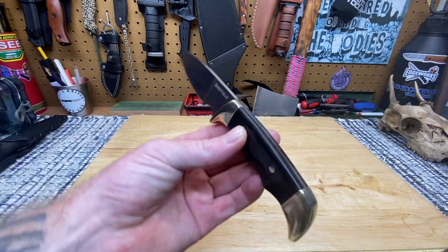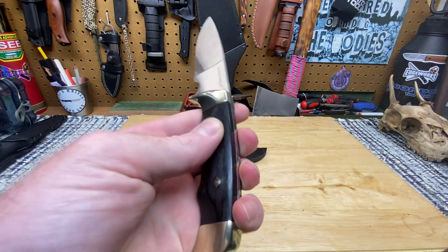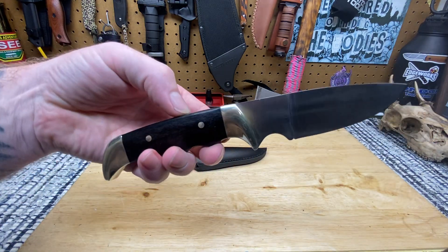It's a full tang knife — look at the pins in there, looking good. Sanded down nice, you don't even know they're there. That's awesome. This is a good knife, I can't wait to use it — I'm gonna hard use it.